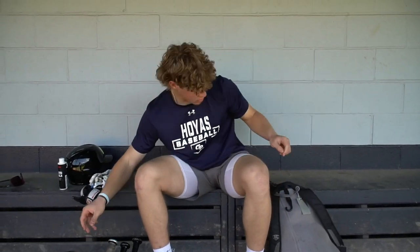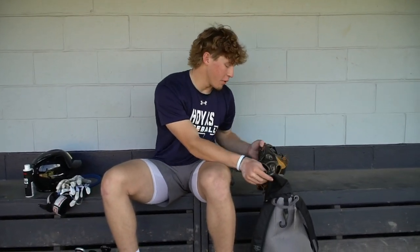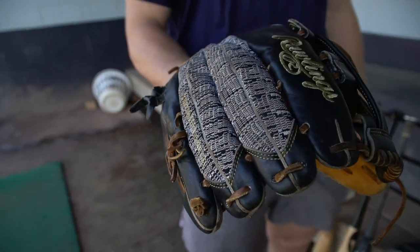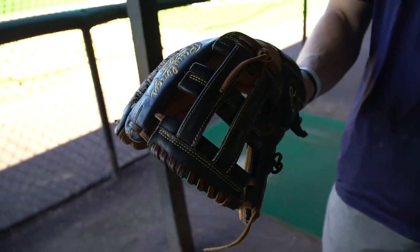Then we got the outfield glove — this is what I'm using in right field. It's a Heart of the Hide with mesh on the back. This one's not as old as the pitching glove but still pretty old. I like having nice things but also keeping them around for a long time.